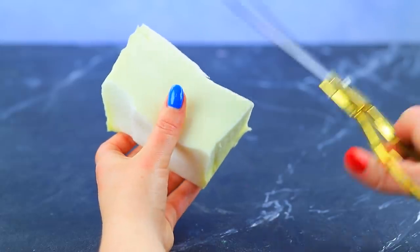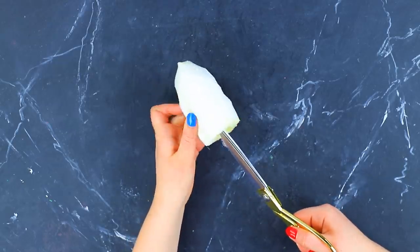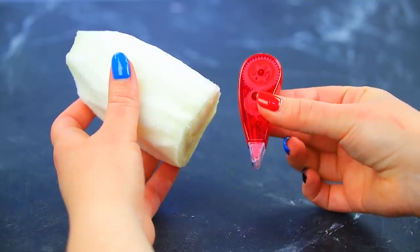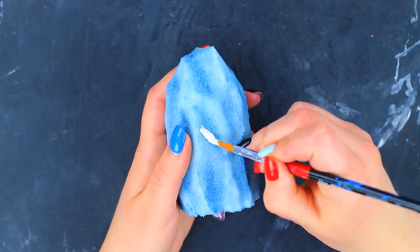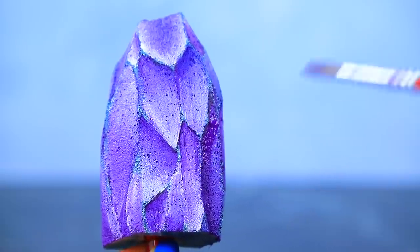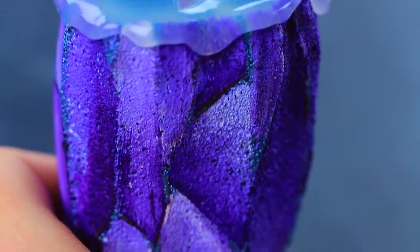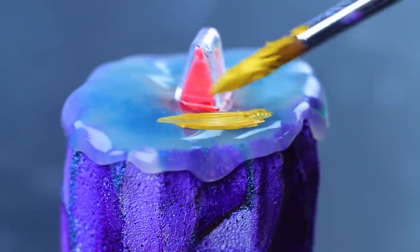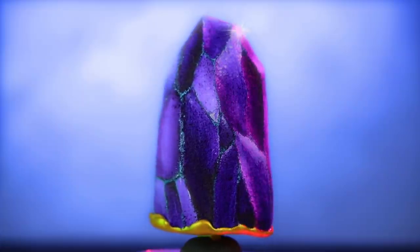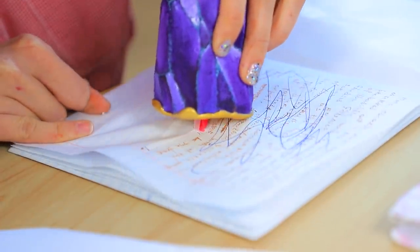Take this magical crystal! It will help you correct your mistakes! Cut a crystal from a piece of memory foam. Make a hollow inside and glue in a roll of white-out tape. Coat the crystal with pearly blue paint. Apply different purple shades of rubber paint on top. Accent the edges. Apply drips of hot glue to the base. Coat it with gold acrylic paint. The girls can fix all their mistakes!